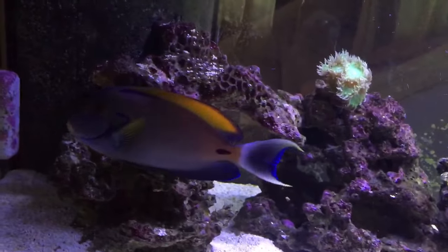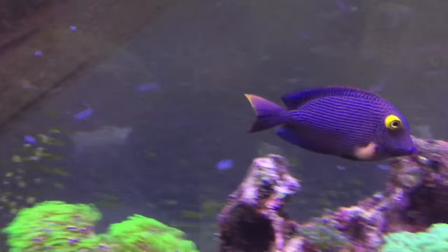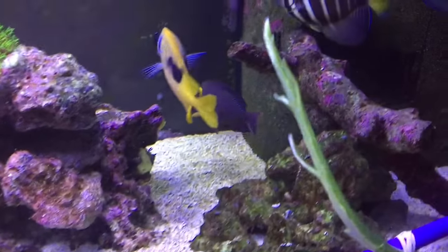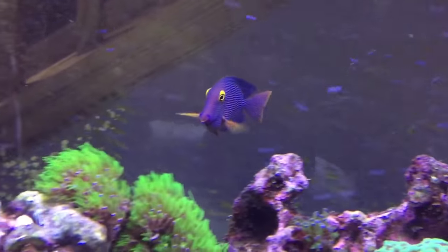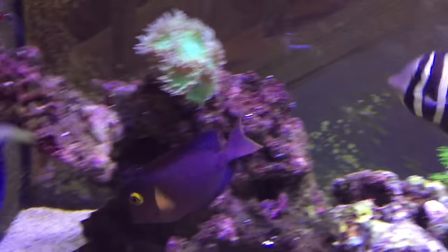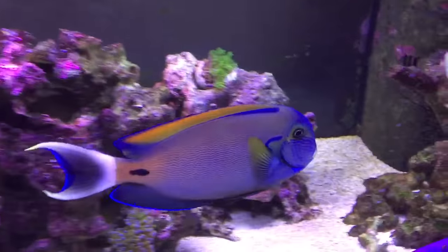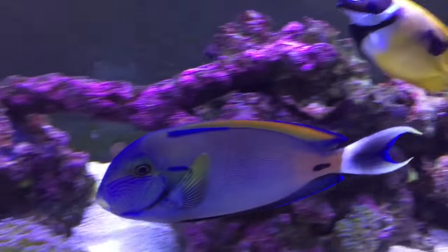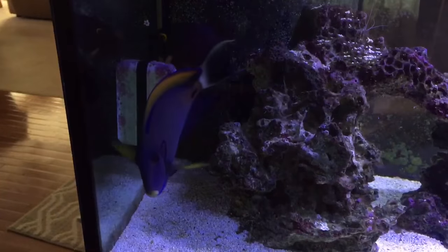My first big fish is the fowlery tang — very pricey, I got him at a really good rate. When I was looking for a fish, I wanted to get the kole tang. This guy right here is a beautiful yellow-eye kole tang, kind of reminds me of a purple tang, which I will have someday. These guys are awesome for picking algae off the glass and the rock.